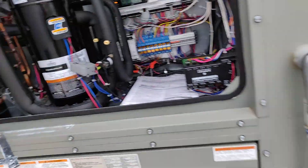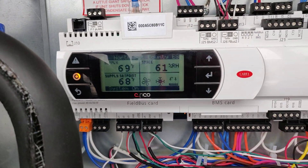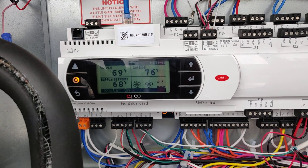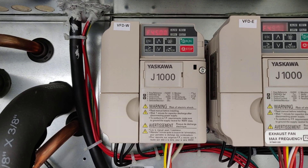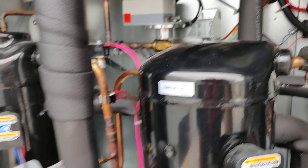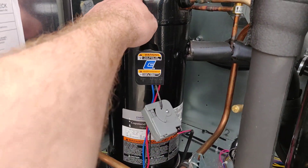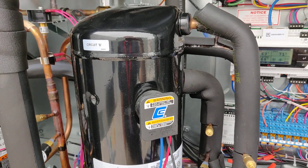Up here you've got your controls. Right now the supply is 69°F, the supply setpoint is 68°F, the fans are running, it's dehumidifying, and it's 76°F outside. You've got VFDs for the wheel, exhaust fan, and supply fan, and two-circuit compressors.